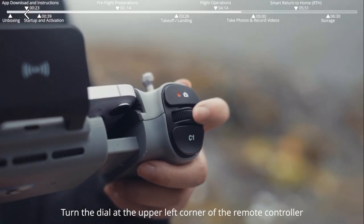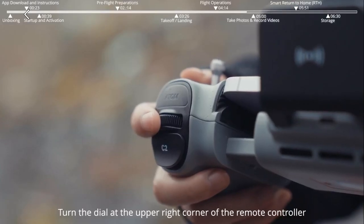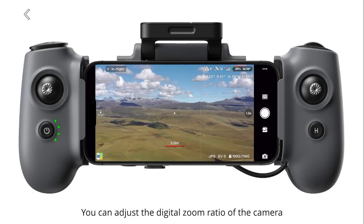Turn the dial at the upper left corner of the remote controller to control the tilt angle of the gimbal. Turn the dial at the upper right corner of the remote controller to adjust the digital zoom ratio of the camera.